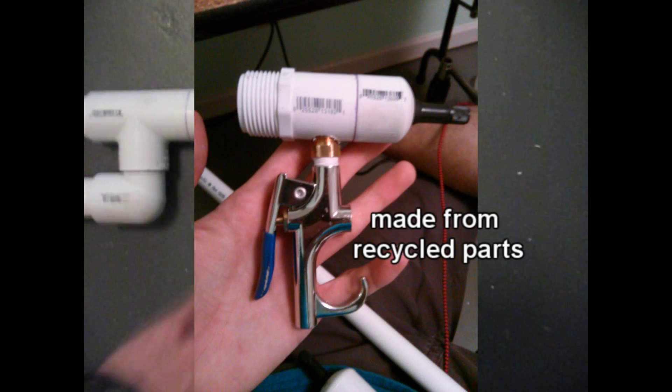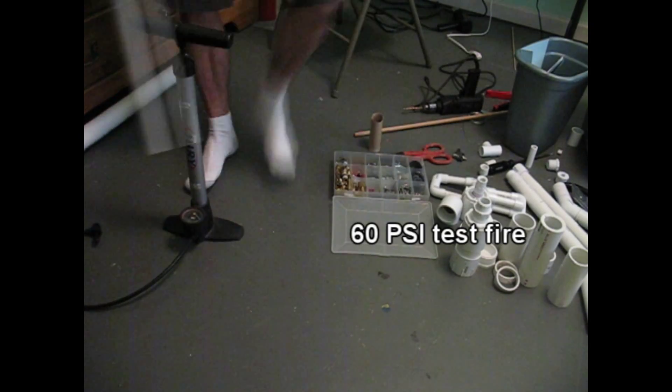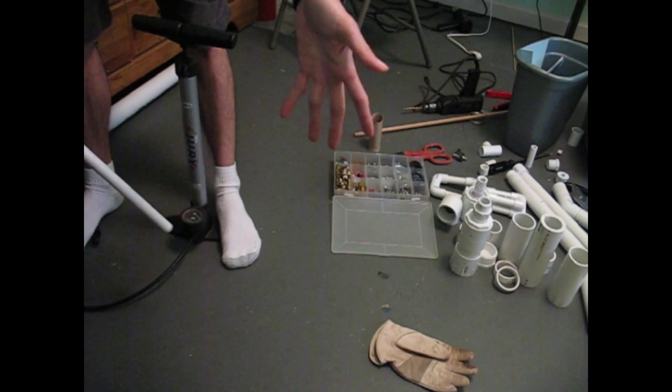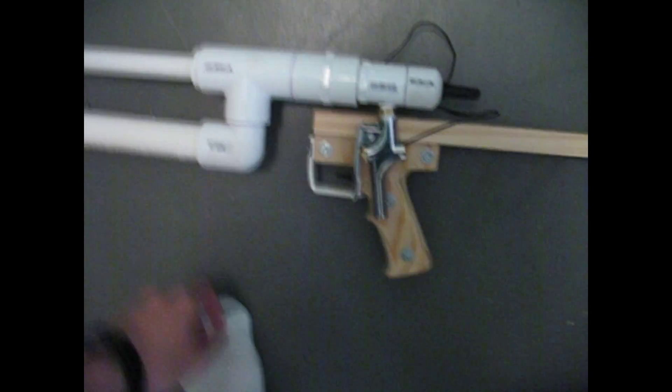I put on a completely new trigger housing. Like this glove here, at 60 psi, it's pretty good. I just took off that, and I'm going to modify it to fit this. That should look pretty cool.